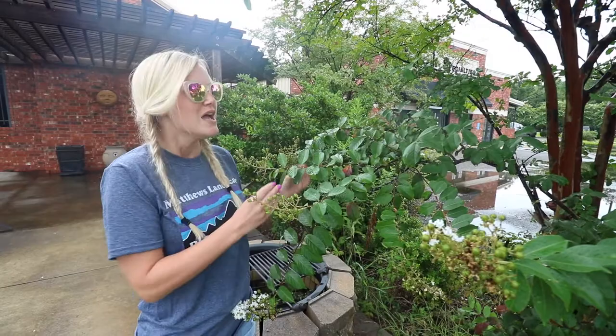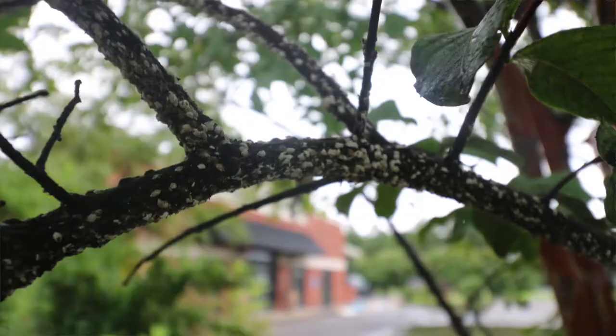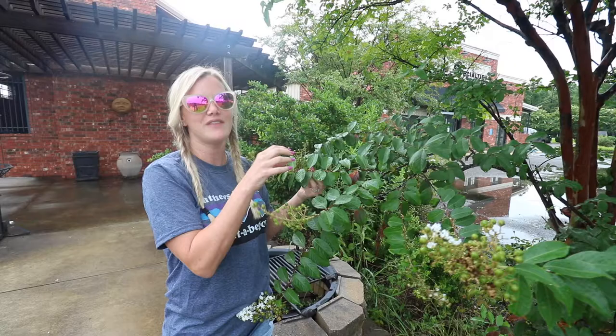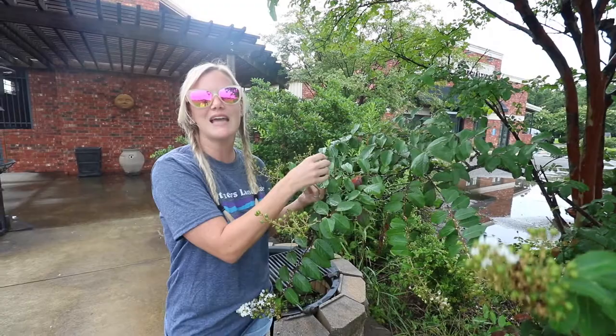Scale is an insect and they mostly attach themselves to your crepe myrtles. There are two different types of scale. You have aphids that will attack the leaves of the crepe myrtle, and you also have scale that will attach themselves to the bark. Here in this case we have armored scale — they've attached themselves to this bark, they become stationary, and they never move again. They're immobile.